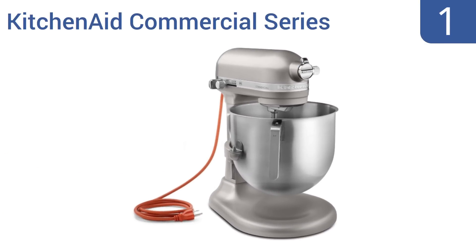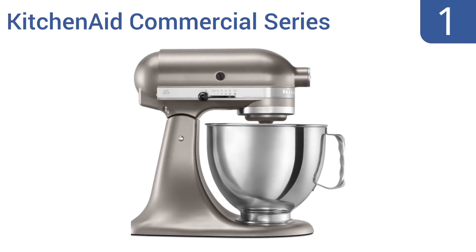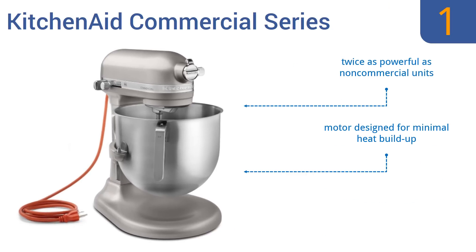Coming in at number 1 on our list, the KitchenAid Commercial Series Mixer is NSF certified for commercial use, so it's no surprise this unit is hailed as a professional quality mixer. It has a huge 8-quart bowl and a powerful 1.3-horsepower motor — twice as powerful as non-commercial units. It has a motor designed for minimal heat build-up and comes with a 2-year hassle-free replacement warranty.